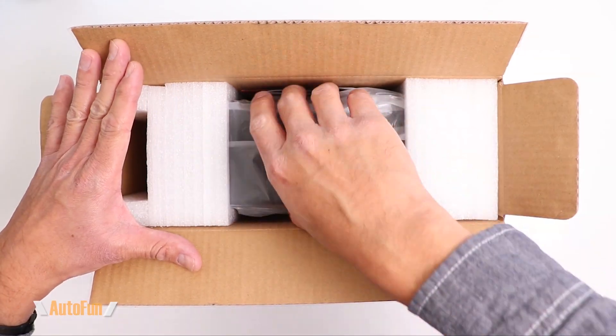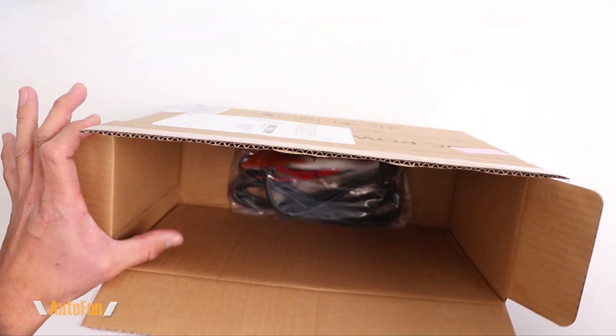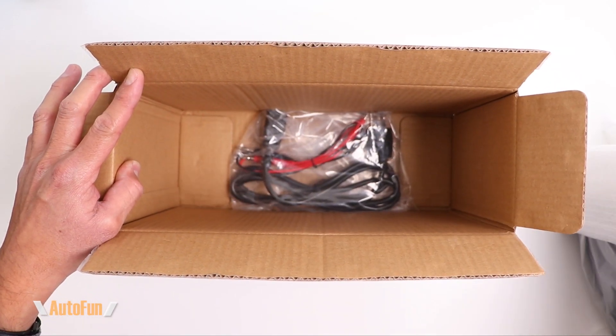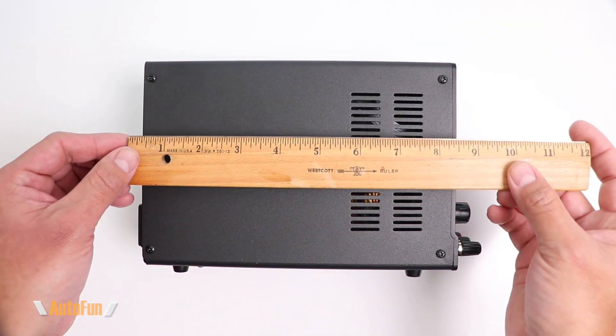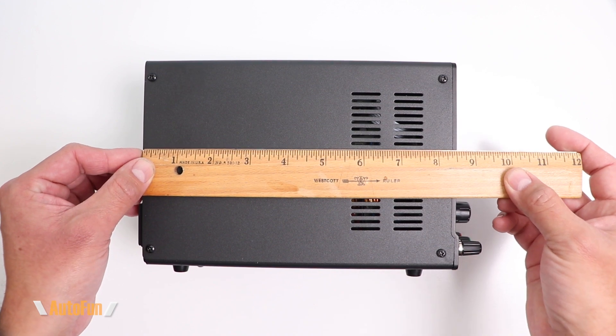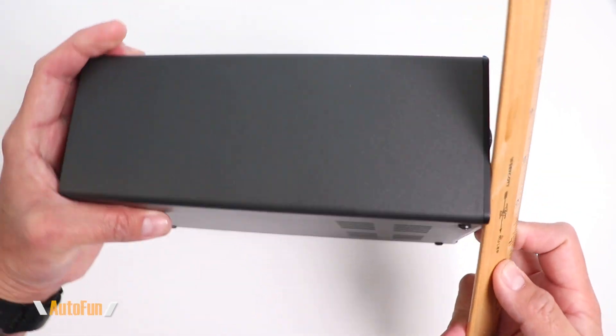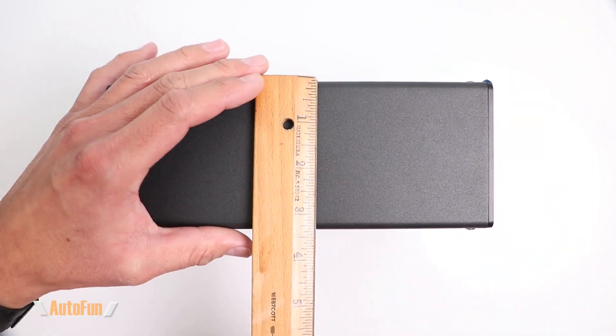The power supply comes in good packaging. Looks like we have some documentation and accessories. Let's start with the power supply. As far as size, this power supply is fairly compact at eight and a half inches in terms of depth and roughly about six inches tall, and for the width approximately three and a quarter inches.